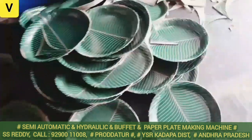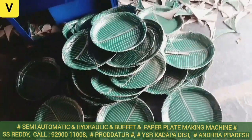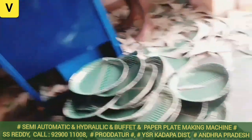The machine types covered are: Paper Plate Making Machine, Semi-Automatic Single-Die Paper Plate Making Machine, Semi-Automatic Buffet Making Machine, Hydraulic Paper Plate Making Machine, and Hydraulic Buffet Paper Plate Making Machine.